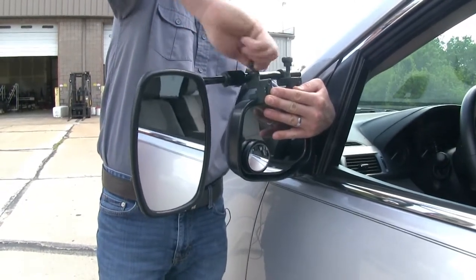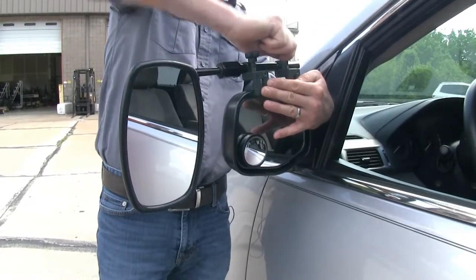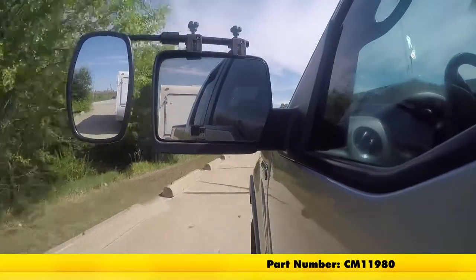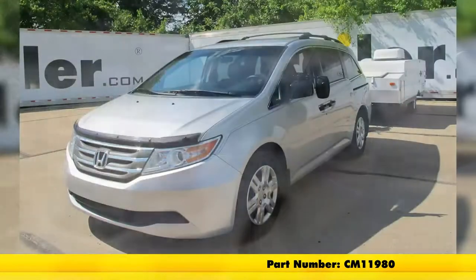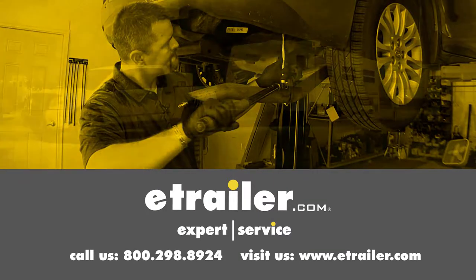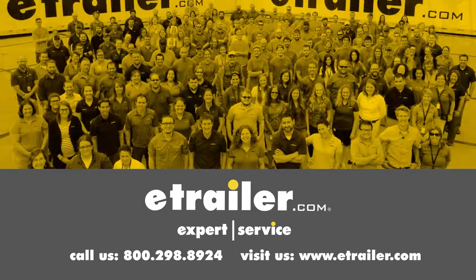It's that easy. Once they're both tight, we can adjust our mirror how we want and then we're ready to hit the road. That's going to complete our test fit of the SEPA Universal Bar Clamp-On Towing Mirror, part number CM 11980, on our 2013 Honda Odyssey. Click the link below to shop, learn more, or visit us at eTrailer.com. We'll see you next time. Thank you.